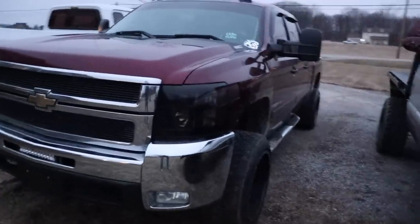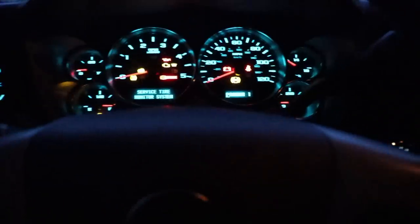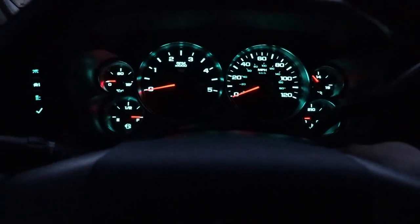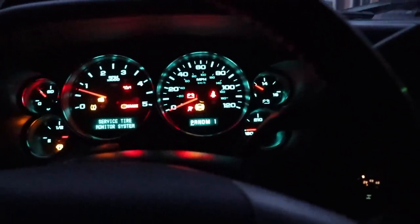Here's the Duramax with the new headlights we got put in there. We're going to get this thing started up. We've got a big day ahead — we're going to be meeting up with our good friend Devin, who does all the lift kit and suspension stuff, and engine work for us and friends. The old D-Max fired up so we can get on the road.